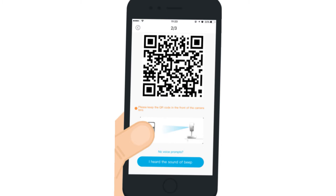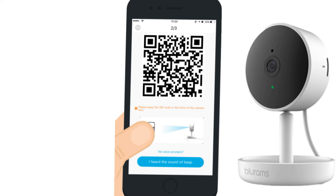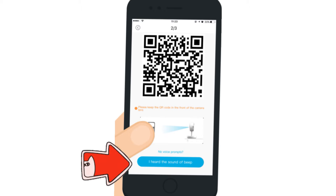The app will then give you a QR code that you need to scan using your BlueRams camera lens. Put the phone screen in front of the camera until you hear a beep sound, then tap on the "I hear the beep sound" option on the app.